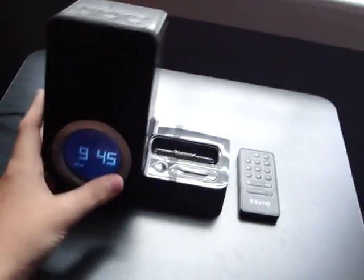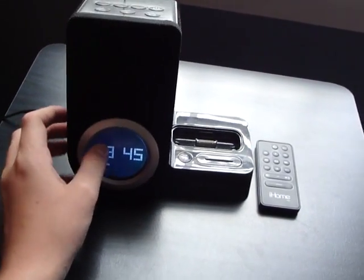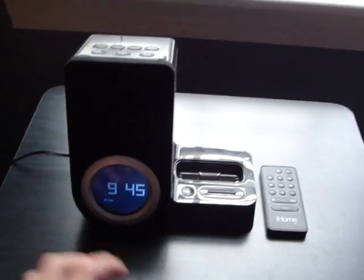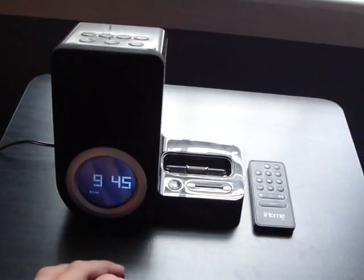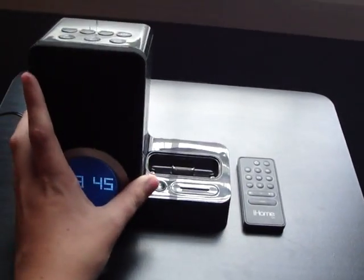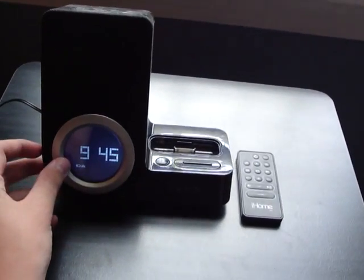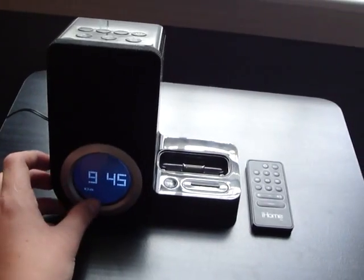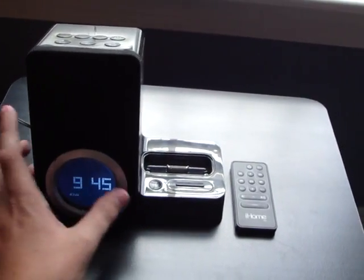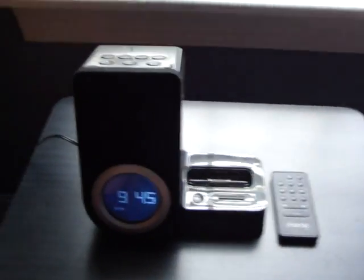I got this from Apple.com for Christmas. I believe they do sell it at retail stores as well, but I saw it originally advertised on Apple.com. On their website, I believe this is $90. It's an alarm clock slash iPod docking station that has a big speaker. So we're going to go ahead and get into the review.